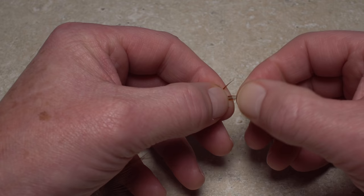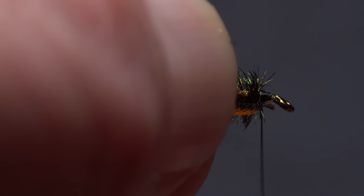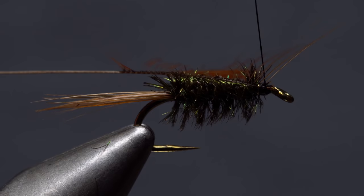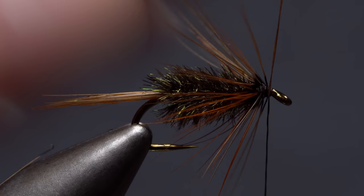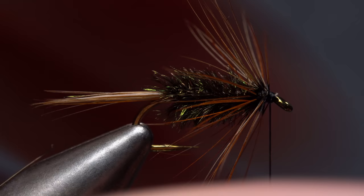Using the same furnace hackle feather as you did for the tail, pull down a few fibers right beneath the tip and then strip the fibers on both sides of the stem below them off. Expose the tip of the feather, then measure to make sure the hackle fibers are about a hook shank in length. Snip the tip of the feather off square, leaving a small triangular tie-in anchor. With the shiny side of the feather facing you, lay the anchor against the near side of the hook and take thread wraps to secure it. Pull the feather up to vertical and gently fold the fibers rearward as you take touching wraps forward up the hook — three or four wraps should be plenty. When you reach bare stem, use your tying thread to anchor it, then use the tips of your tying scissors to snip the stem off close.